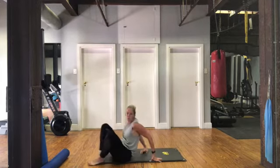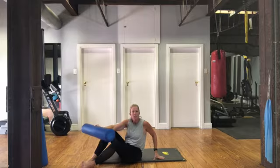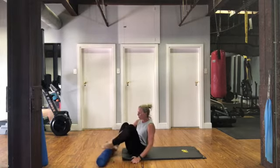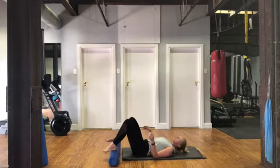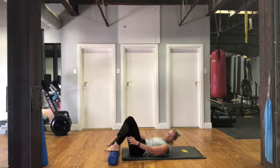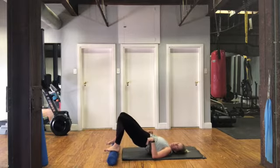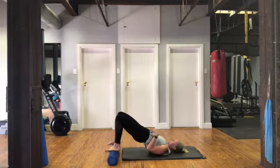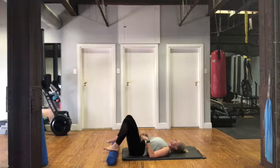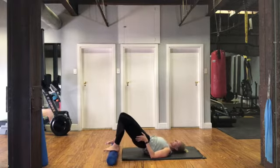Stay down on your mat and grab your roller. We're going to do a little bit of glute work with the roller — short or long one is fine. Have your roller quite close to your bottom, so move yourself down on the mat so that your bottom is close to your heels. Hands by your side. We're going to curl up through the pelvis, through the spine, lifting all the way up. Then breathing out to curl down, tummy pulled in.